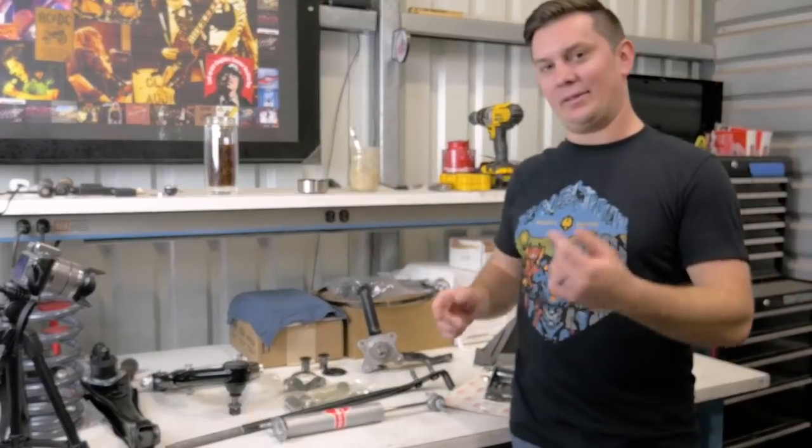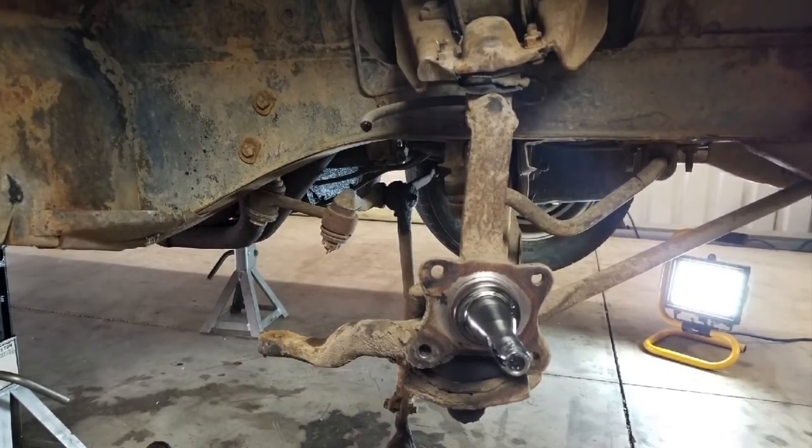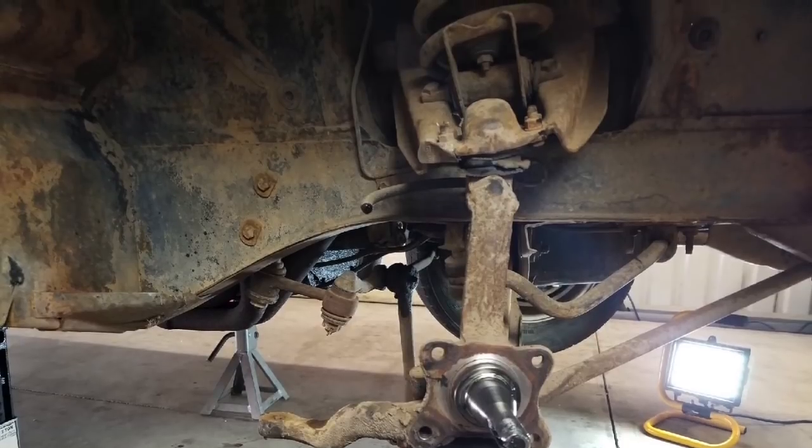Alright, so today we are upgrading the suspension. Last episode we tore everything off and now we're going to rebuild it. Normally when you do a Mustang there are a lot of different ways you can do it.